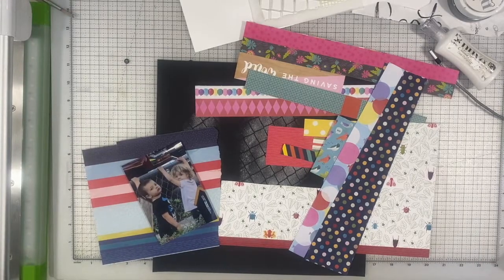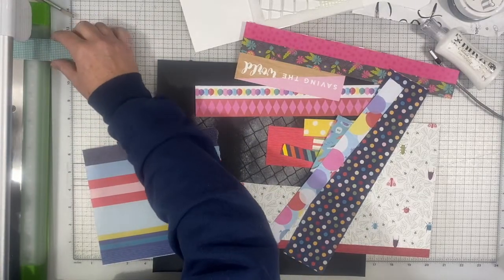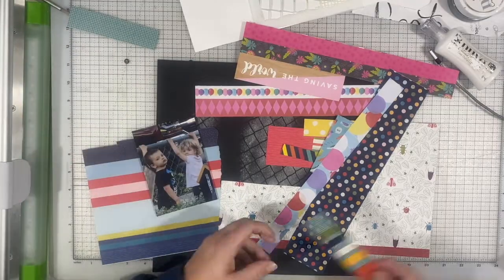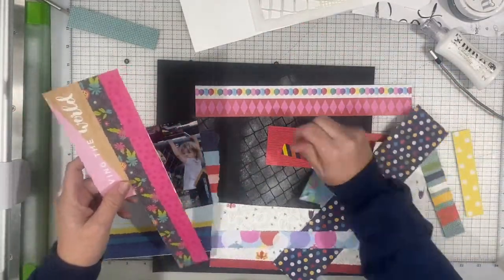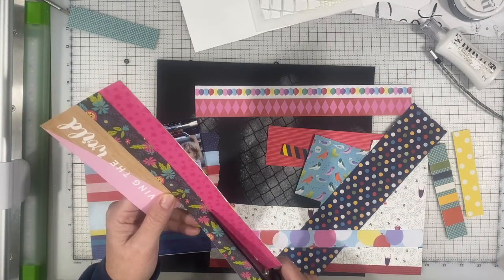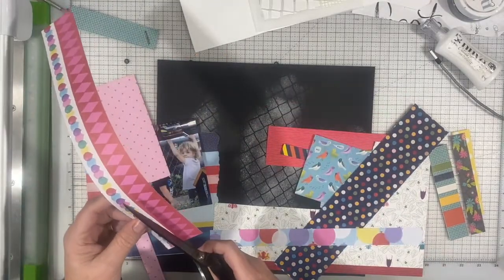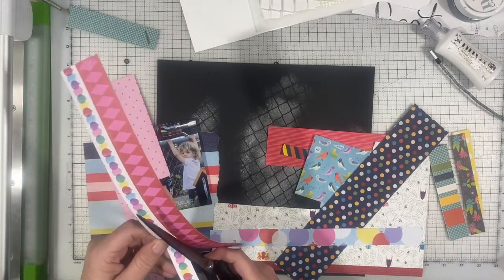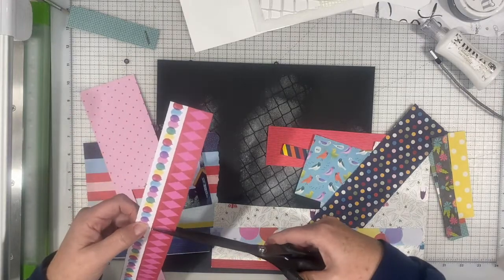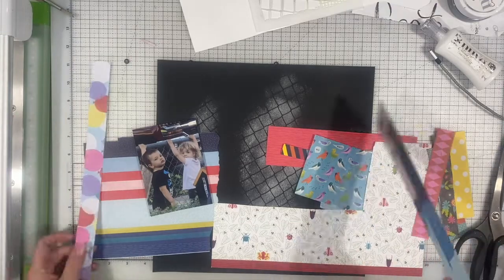So I've trimmed this photo down to be a 3x4, and again they're looking back like, oh my gosh, we can't wait to get out of here — almost like they're stuck in the prison yard. I am figuring out what strips I want to use, and I know I want to mix things up and keep it bright and bold. I really like those colors against the black background, but then I decide not to use the black background. Spoiler alert. I decided to switch to white.